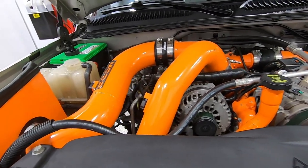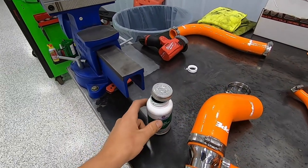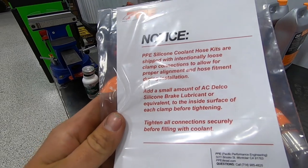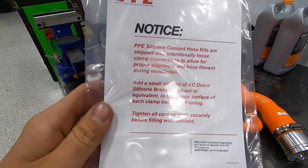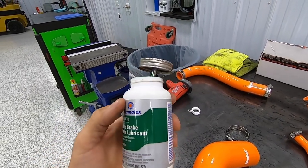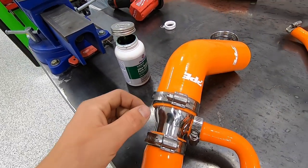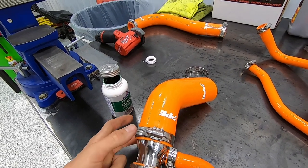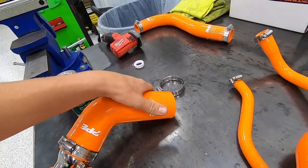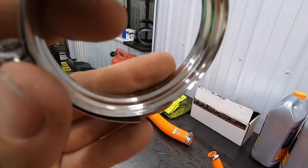We got everything laid out on the table. PPE includes a sheet saying all the clamps on these kits are loose and to add a small amount of silicone brake lubricant — kind of like a grease type of thing. What I've been doing is loosening the clamps, sliding them out of the way, putting just a little lubricant on, then snugging them back up. The point is so when you tighten the clamps down they don't pinch or cut the hose, which is actually a pretty good practice.